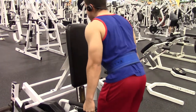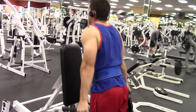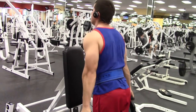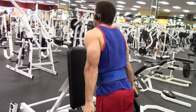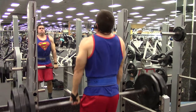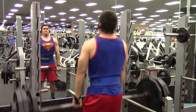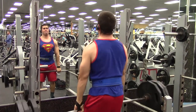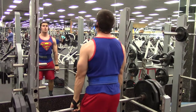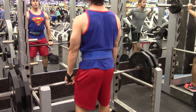Then I went to standing shrugs on the machine. On these I like to lean forward, going for 15 to 20 reps. This is my third set right here — I was working with 385 pounds for all three sets. After this I did a drop set and did as many reps as I could.